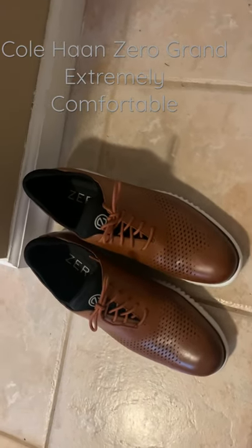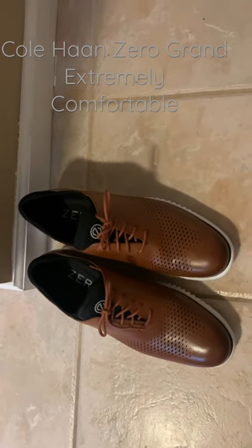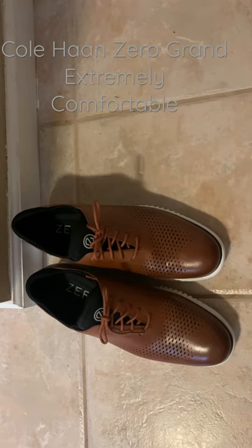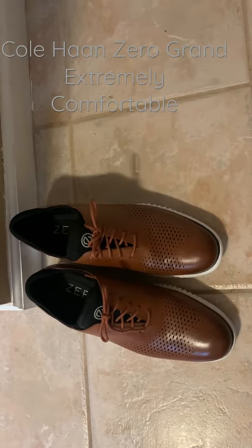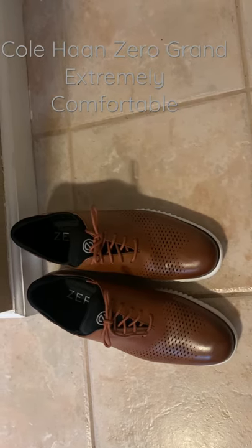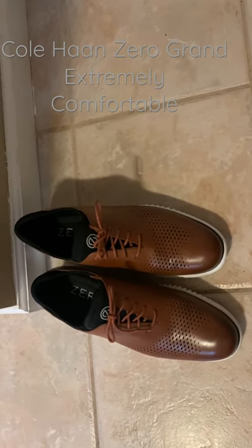The only issue I have is they sit a little bit higher than the traditional Allen Edmonds and McNannies that I wear. And I brought some pants that were the normal length I wear with those shoes, so I need a shorter length for these pants to accommodate that fit.